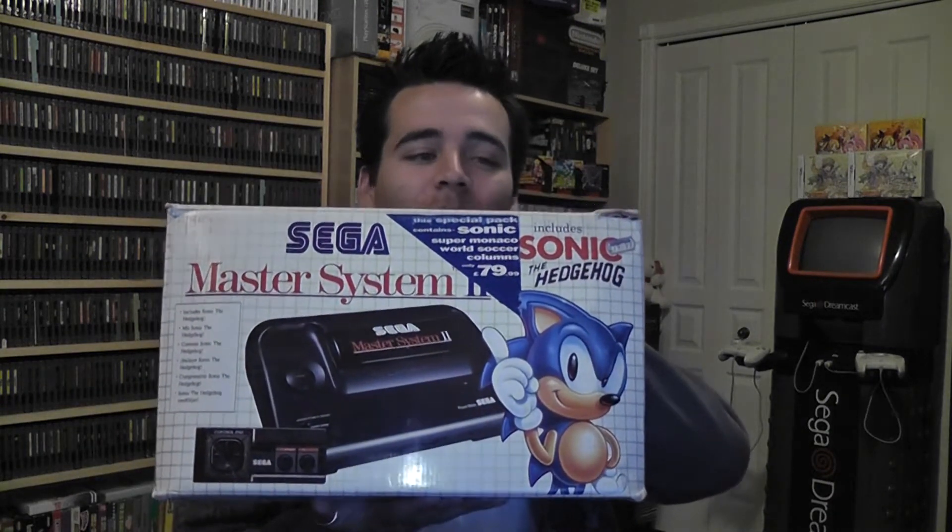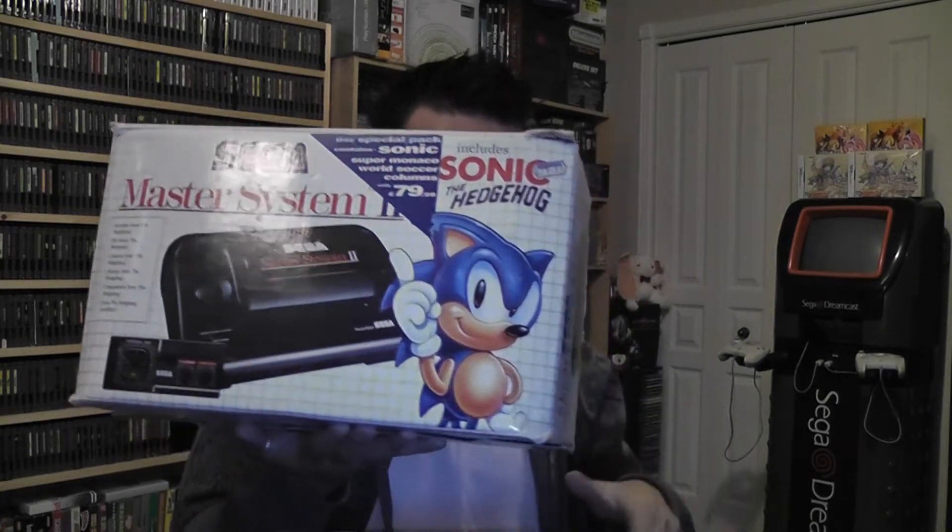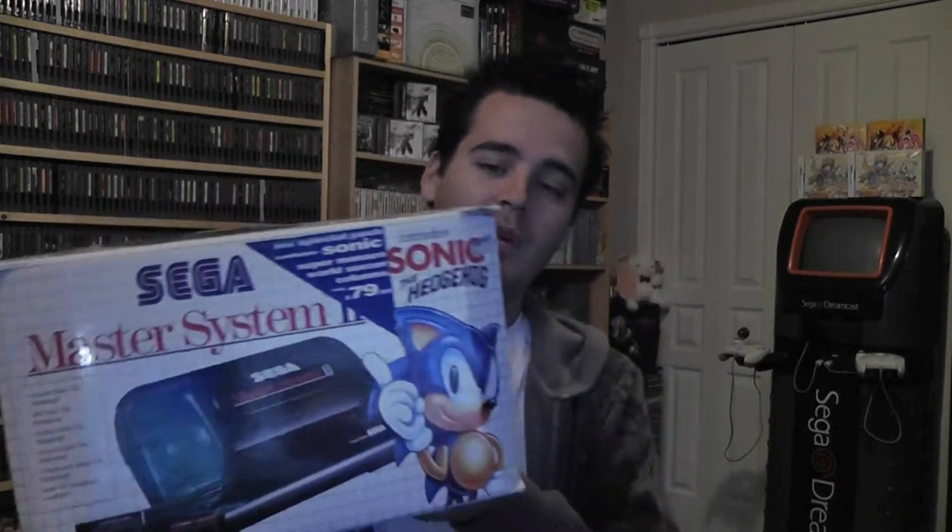Here we go. Let's open this package, if I can. Here we go. Sega Master System boxed — actually it's the Sega Master System 2, and it's boxed. The box is a little bit beat up but it's really nice.